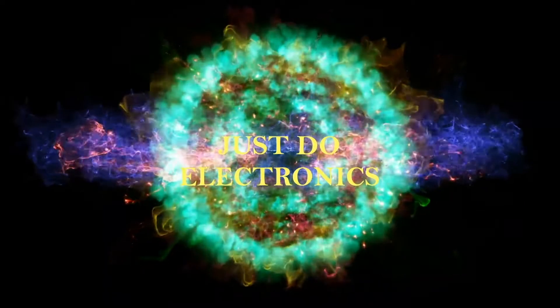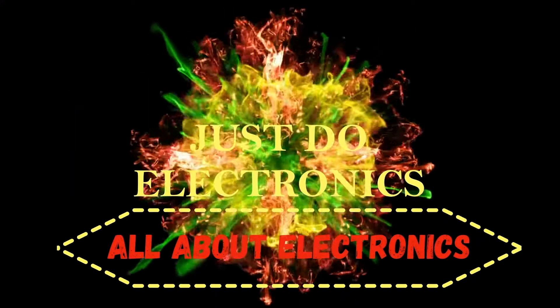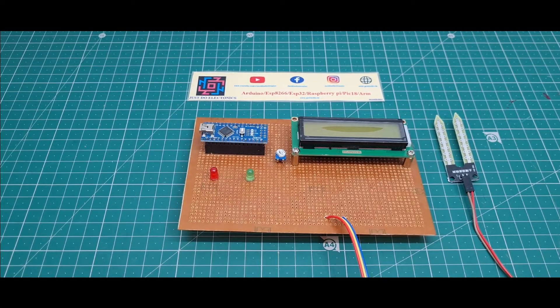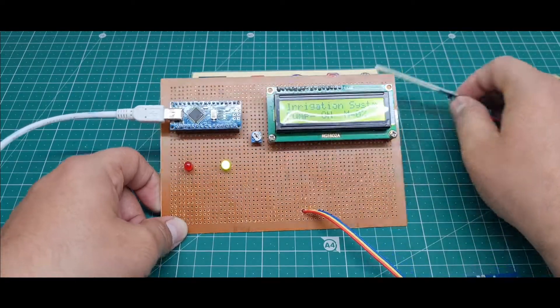Welcome to our channel Just Do Electronics. In this video I will show you this moisture level pump starting system.